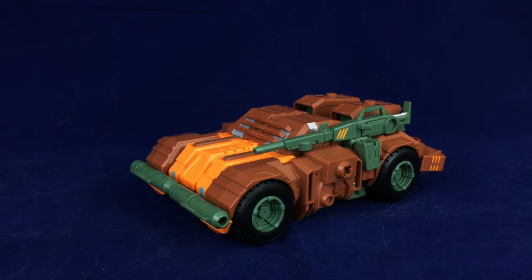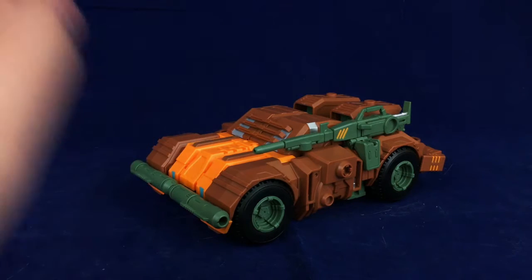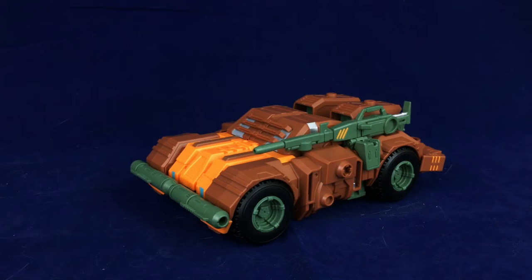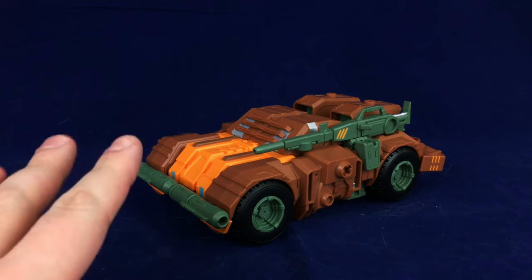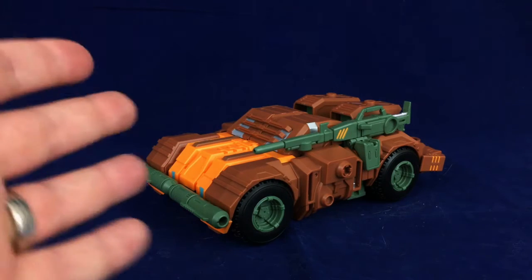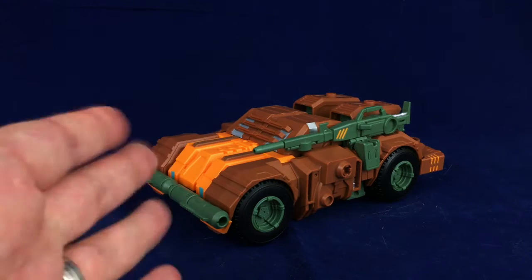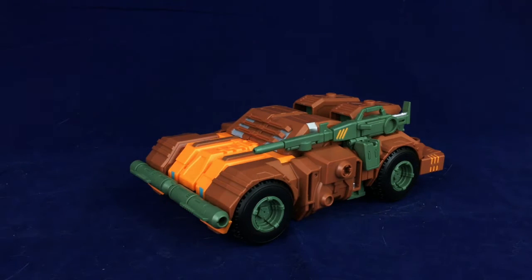Hello friends and welcome to Figure Study, where we appreciate the form in Transformers. Today I'm going to be taking a look at Mastermind Creations Reformatted Dicamus — I believe that's how you pronounce it — their rendition of IDW Roadbuster. This is a figure I was on the fence about for a while. I thought he looked really cool in robot mode and the vehicle mode was pretty cool, but I was a little tentative. Then I finally got him and yeah, he's freaking awesome, though I do have some issues.